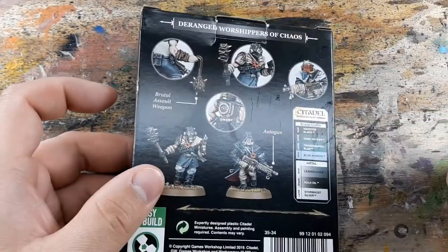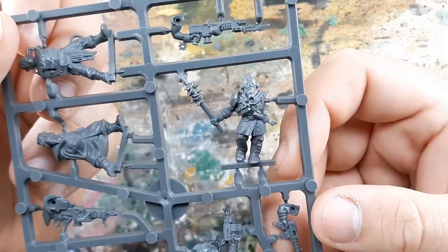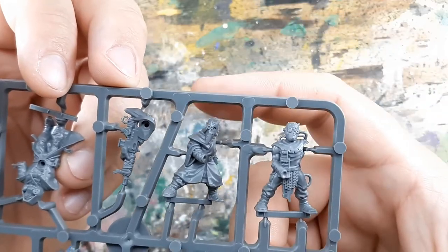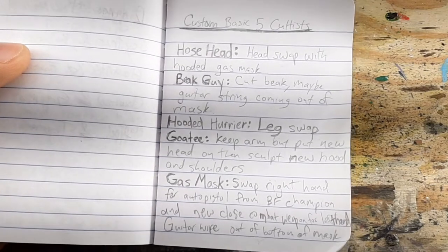Chaos cultists — you know them, you love them — but their model poses are limited, and if you want to have more than just five of them, you're probably going to want to convert them so you don't have multiples of the same model. I started off by making a list of conversion ideas for each one and gave them really descriptive unique names.